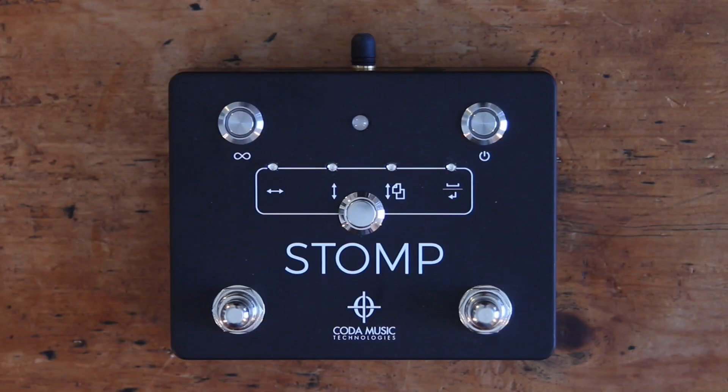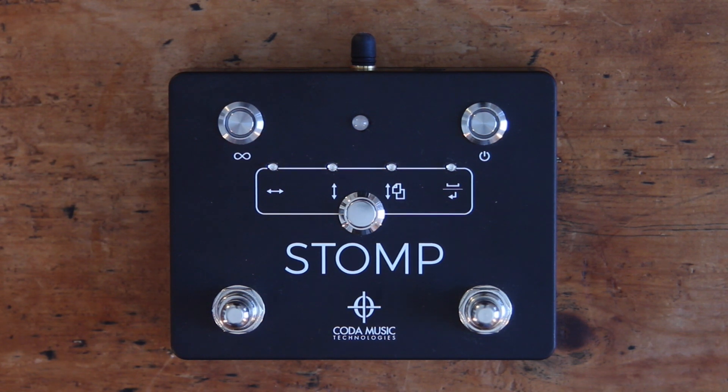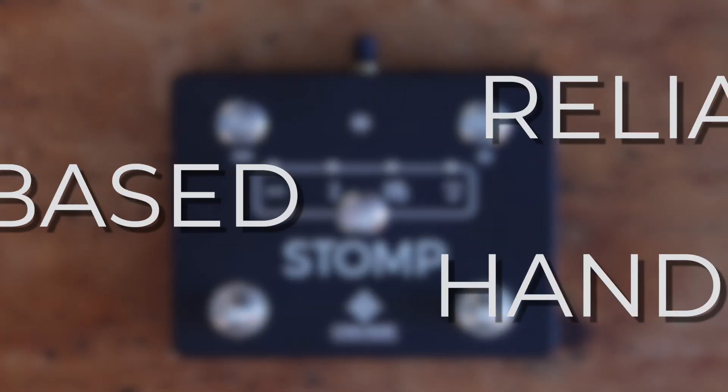This is STOMP, the Bluetooth page turner and app controller from Koda Music Technologies. It's the most reliable, floor-based, hands-free performance solution available.